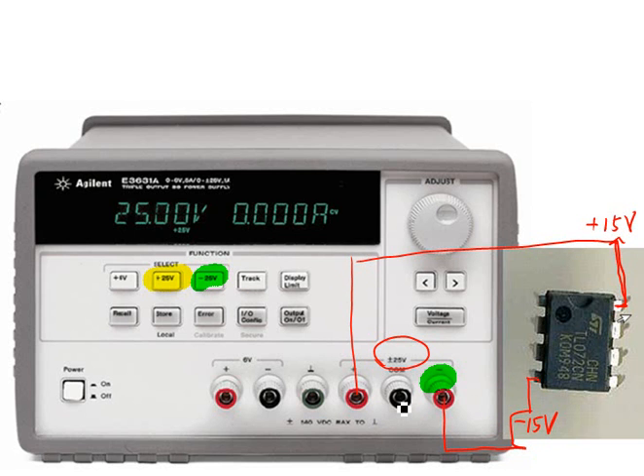That's how to power the op-amp. The COM terminal indicates where all the signal grounds are located.